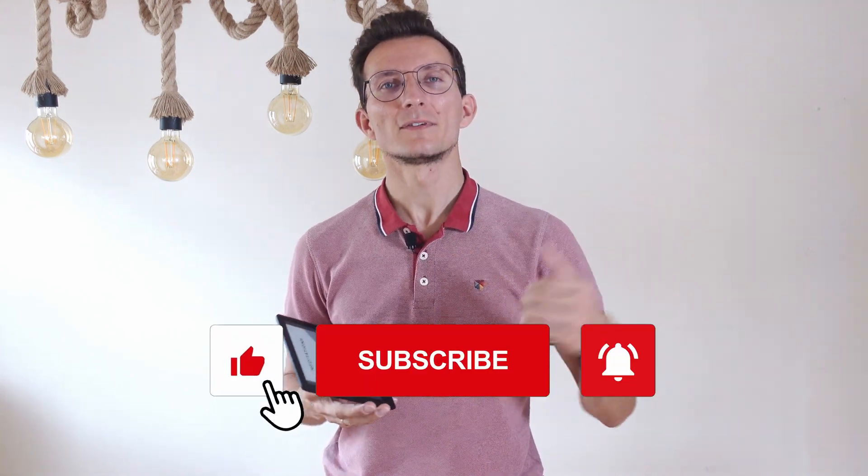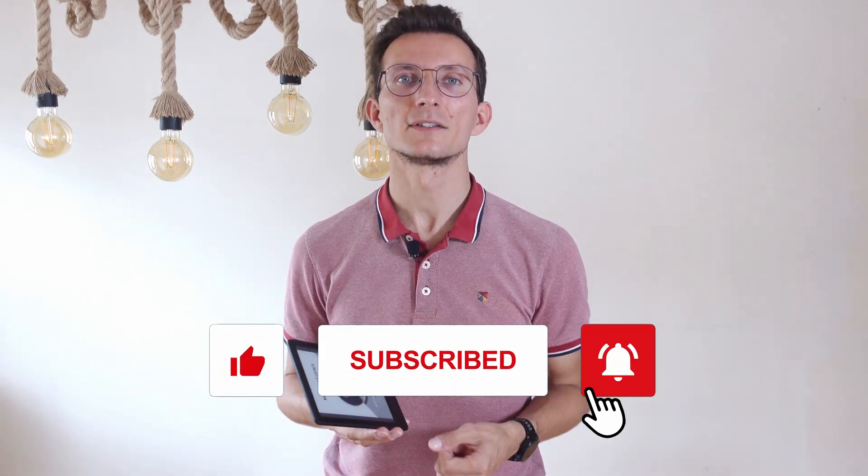I hope that with those steps you manage to fix your Kindle. If that's the case, please share your experience in the comments down below. I'd also appreciate you liking this video and subscribing to the channel — we have loads of great content on Kindle devices that you may find useful. Talk to you in the next one.